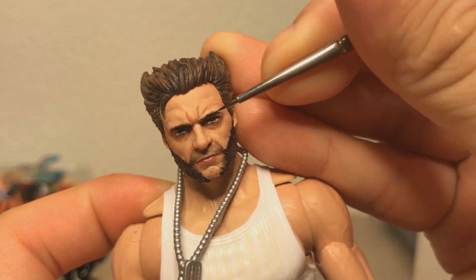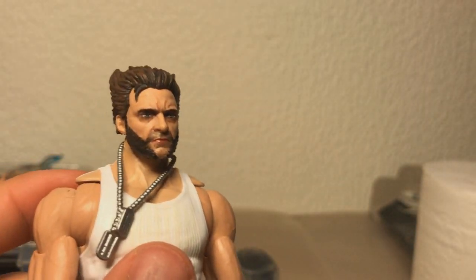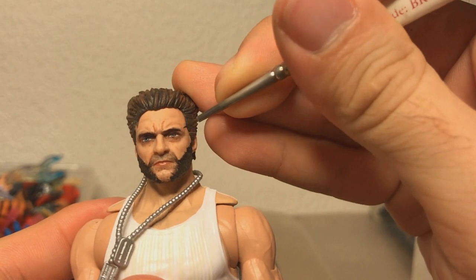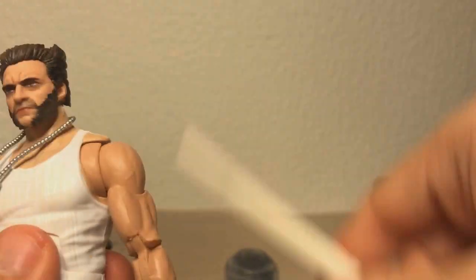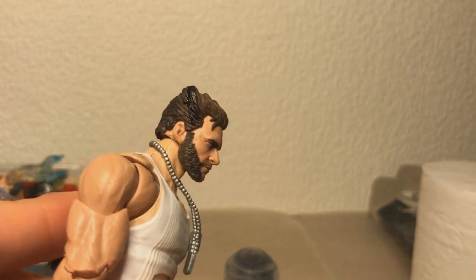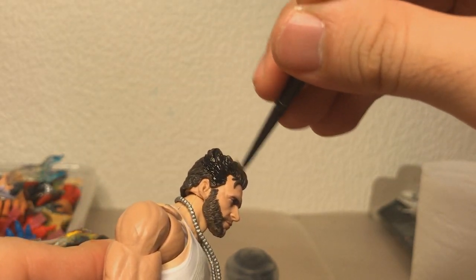So I'm redoing the shape of the eyebrows here, trying to make him look a bit more angry, because the original eyebrows were really straight and just flat. Like I said, no real game plan. Also, I don't really like this hairstyle they gave him — I know it's the comic-accurate one, but it just looks quite dumb.